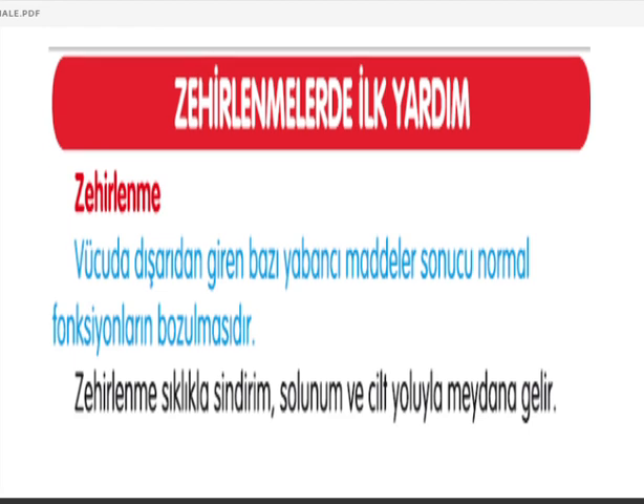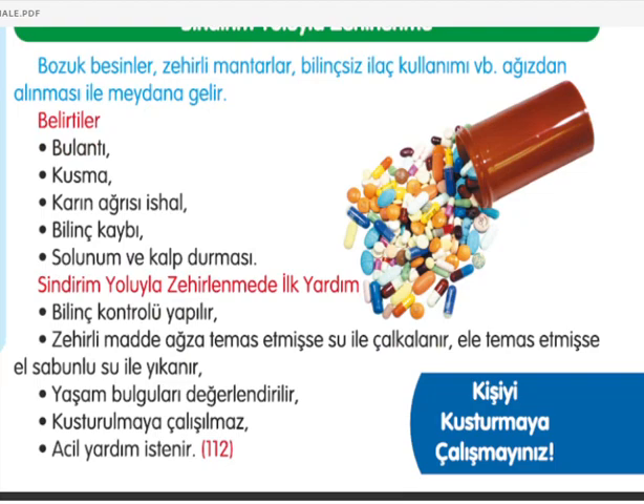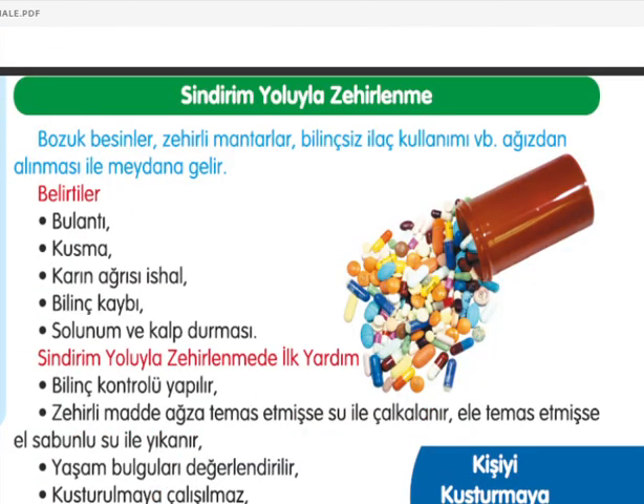Zehirlenmelerde ilk yardım. Vücuda dışarıdan giren yabancı maddeler sonucu normal fonksiyonların bozulması zehirlenme olup sıklıkla sindirim, solunum ve cilt yoluyla meydana gelir. Sindirim yoluyla zehirlenme: bozuk besinler, zehirli mantarlar, bilinçsiz ilaç kullanımı ile oluşur. Belirtiler: bulantı, kusma, karın ağrısı veya ishal, bilinç kaybı, solunum ve kalp durması.